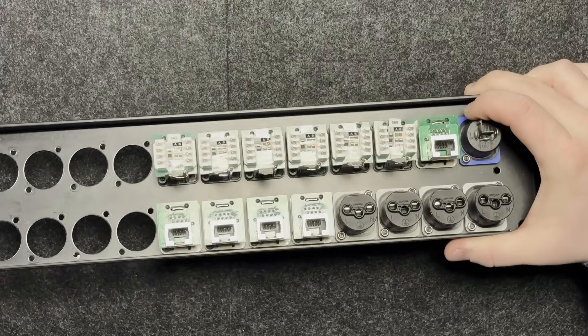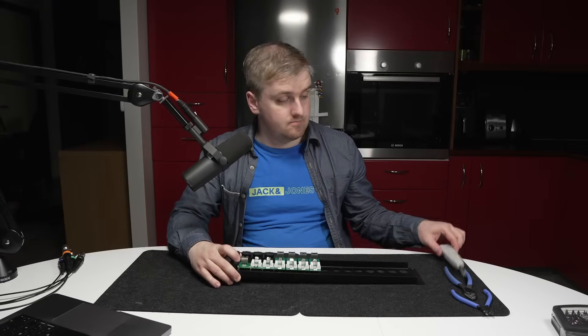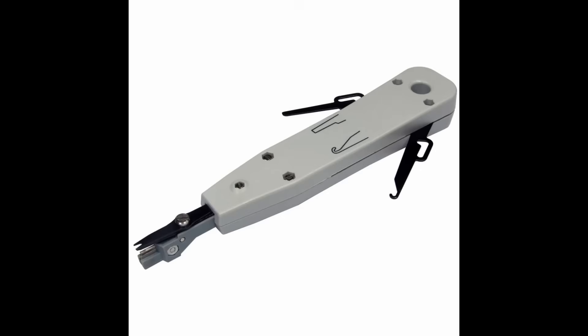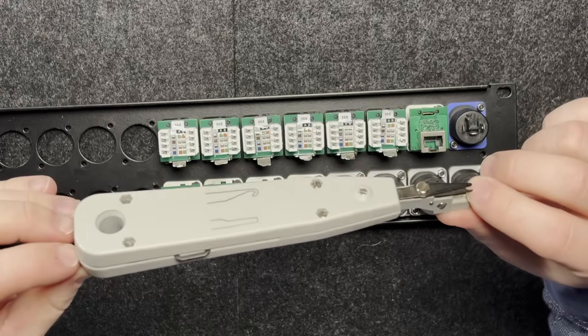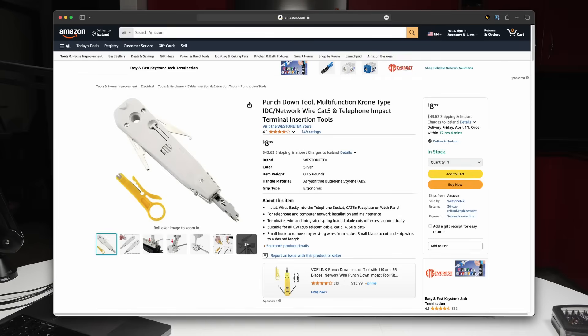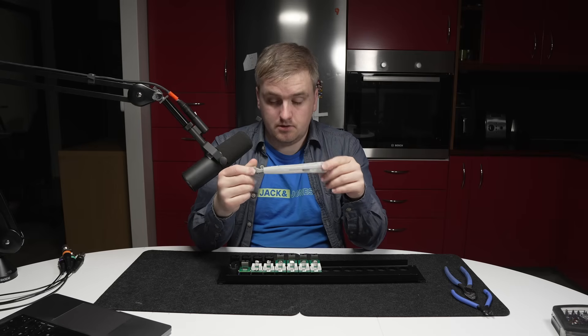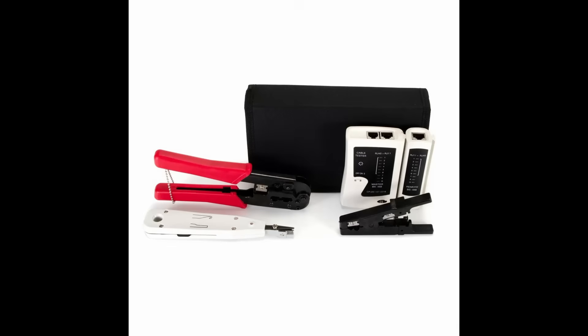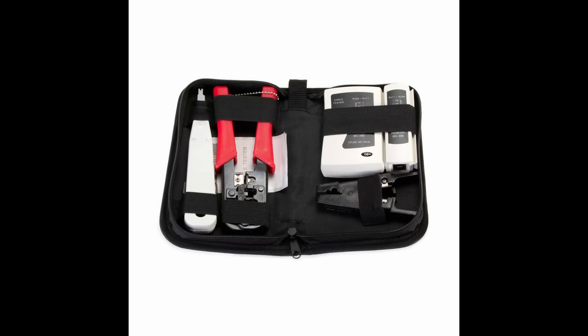To do this you will need this tool. This is called an LDA or IDC punch tool, or Krone connector punch tool. These can be had very cheap on Amazon or at any electronics retail store — I see them for like 3 to 5 dollars on Amazon. This one was part of a tool kit I bought when I was buying some network stuff. It had a cable tester, a crimp tool, and this for like 10 euros.